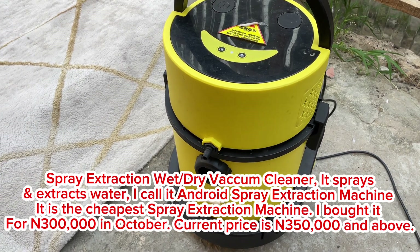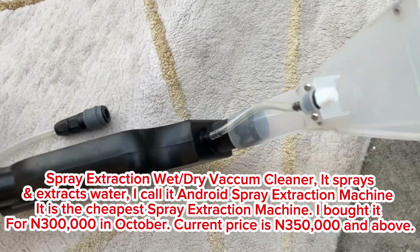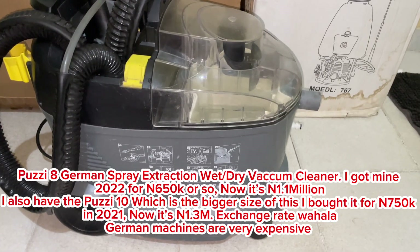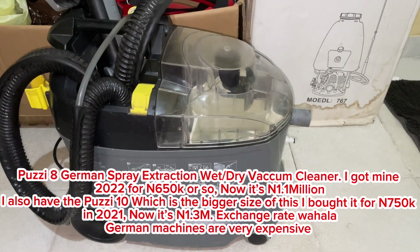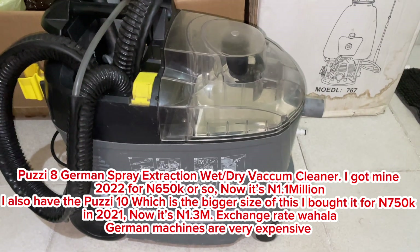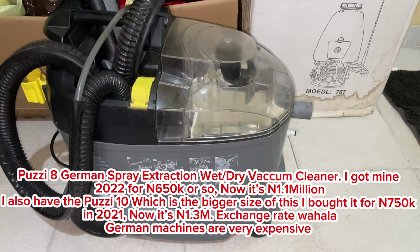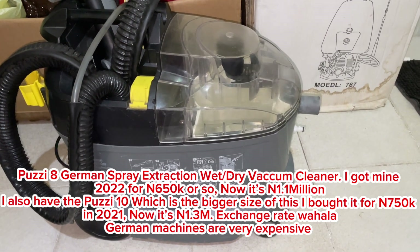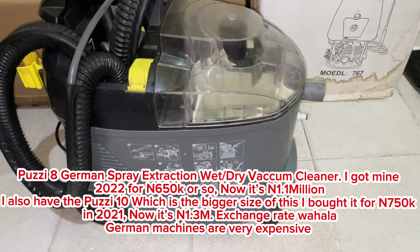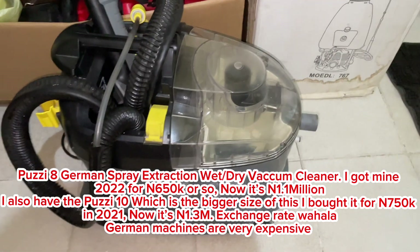This is a spray extraction wet and dry vacuum cleaner — it sprays water and extracts water at the same time. It comes with a transparent mount that a lot of people are fond of, and we have them available for sale. We also have this wet and dry vacuum cleaner called the Pussy 8. We also have a Pussy 10 which is bigger — it's a German machine and it's really expensive, currently going for a million plus.